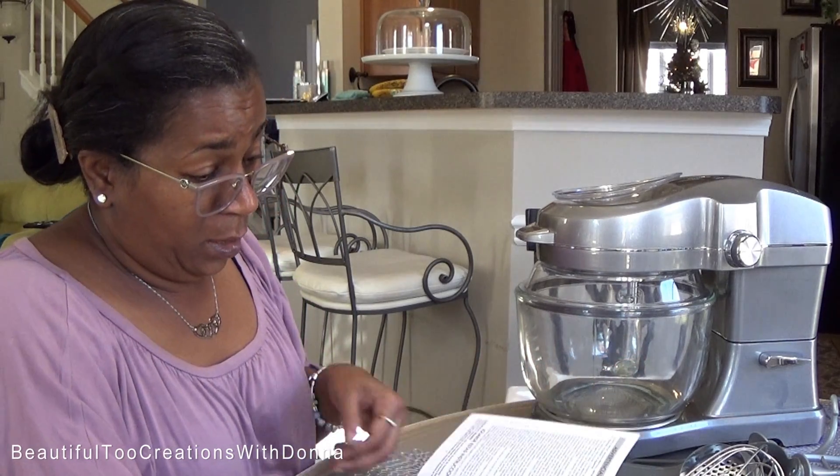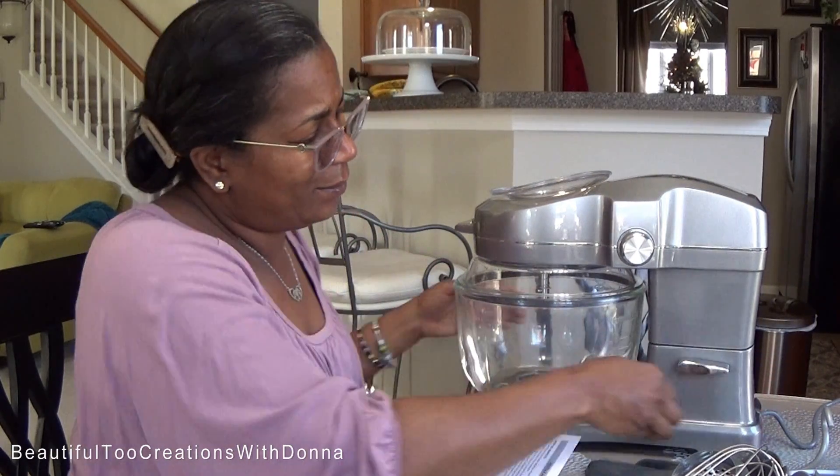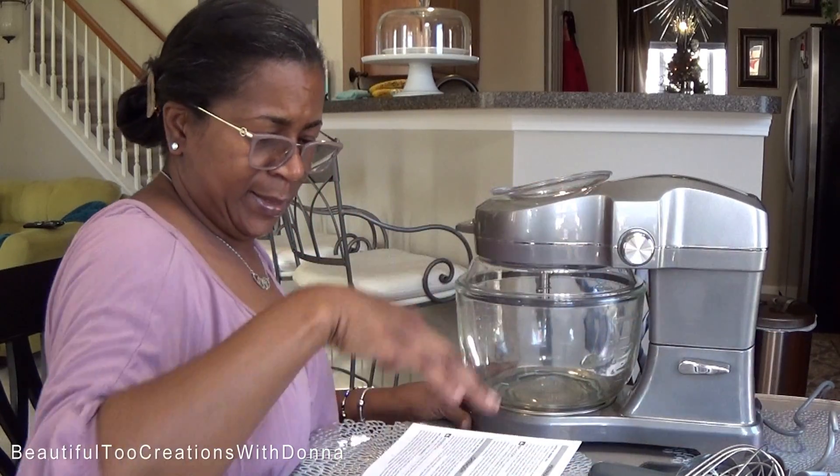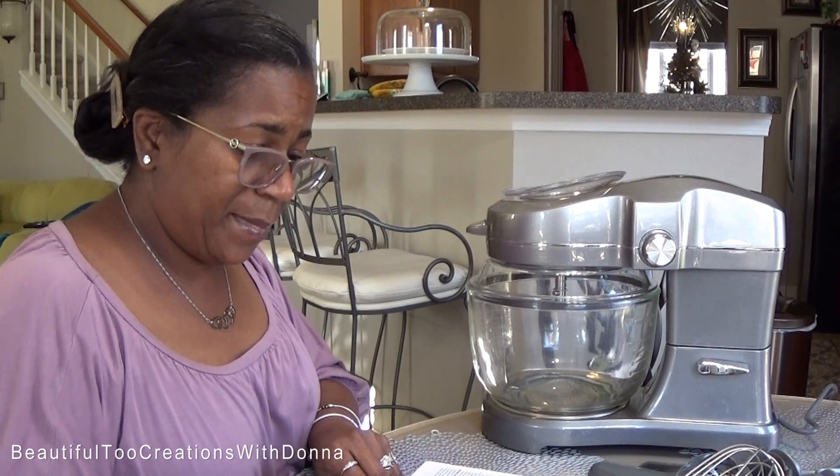It does have cord storage on the back, so the cord doesn't have to remain hanging out. So right now I know about as much about this mixer as you do, because as you can see, I just took it out of the box.